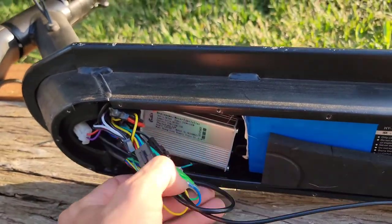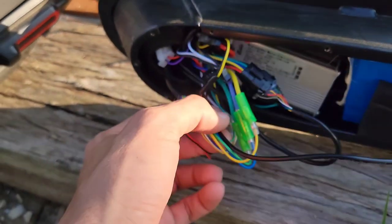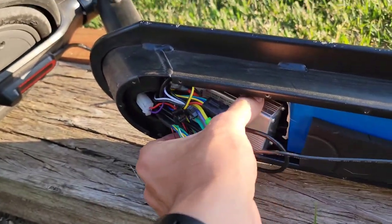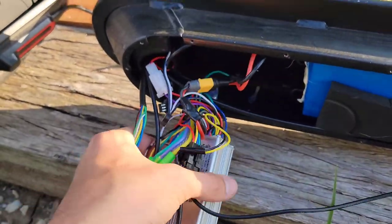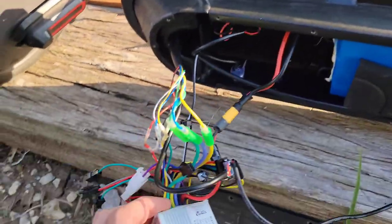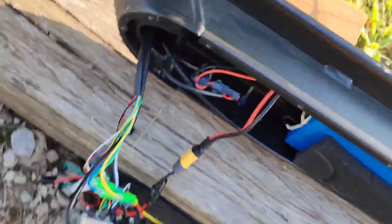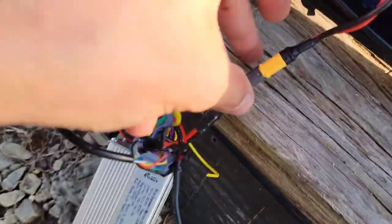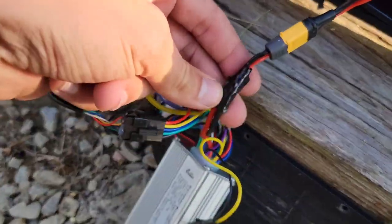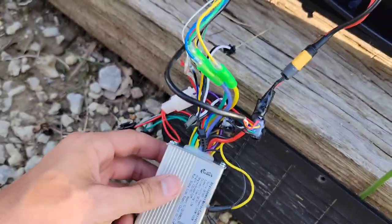There's a little foam pad to help protect the battery. Here's your battery — it's a 36-volt, 6 amp-hour battery. Here's the wiring and your tail light. In here is the controller that comes with your new one. You hook your battery up — mine had a different connector on it, so I cut the connector off the original speed controller.